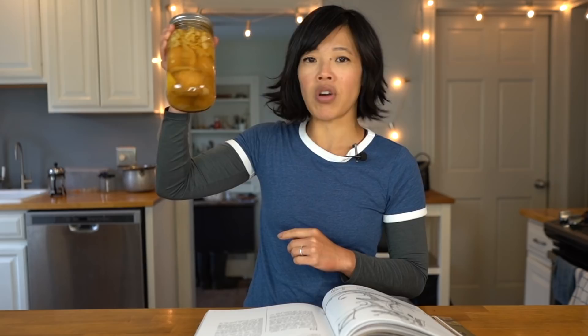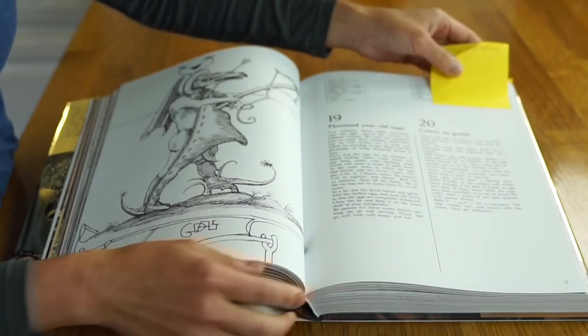Three weeks later, we have this — a jar of eggs, onions, and brine. Let's give them a taste.